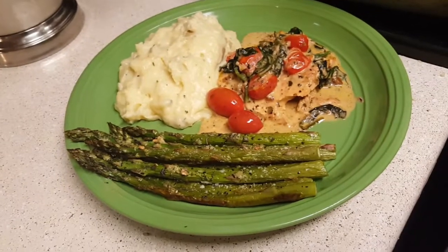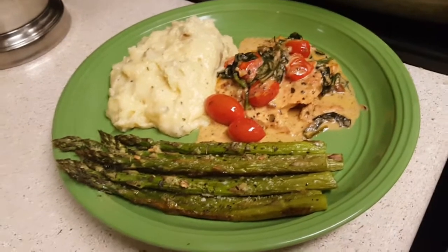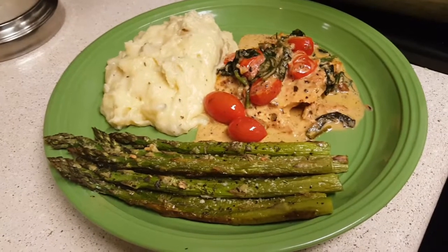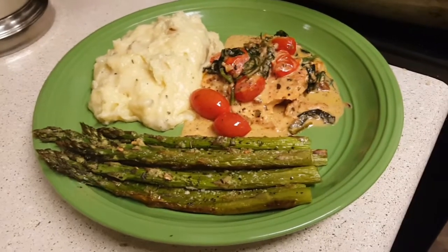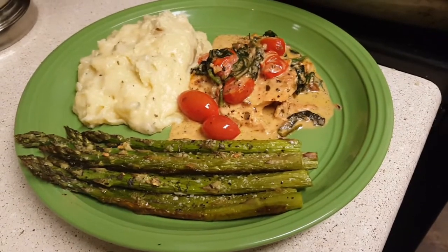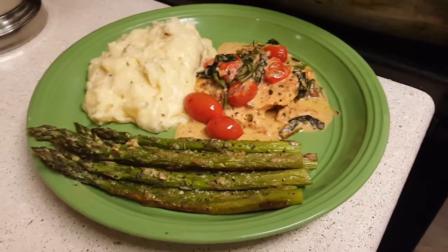I've got these on the plate with my garlic mashed potatoes and my Tuscany-inspired salmon dish — all three paired together. I'll put a link in the cards above so you can see those videos if you missed them.